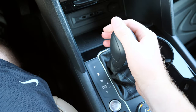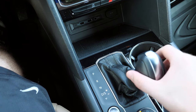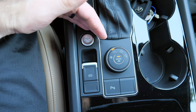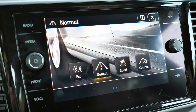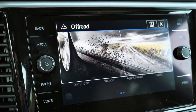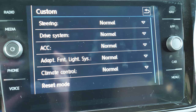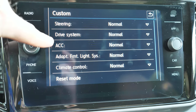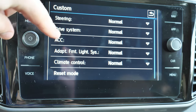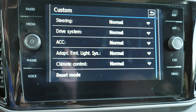The shifter from Volkswagen has a really nice, solid feel. You can pull back all the way to go into sport mode, return to drive, or move over to manually shift. The drive mode button offers several options: normal, snow, off-road, and custom off-road, plus eco, normal, sport, and another custom mode. In the custom mode you can customize the adaptive lighting system, climate control aggressiveness, adaptive cruise control, and even the weight and responsiveness of the steering wheel. I like that flexibility.